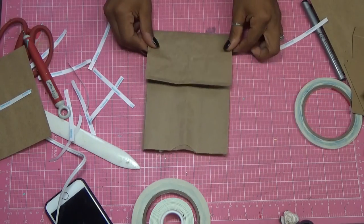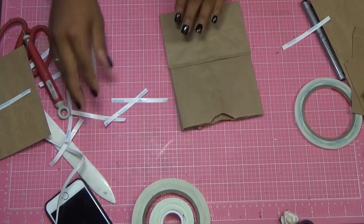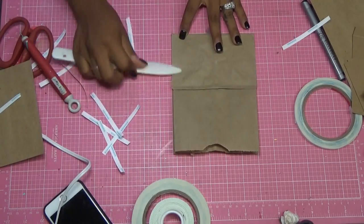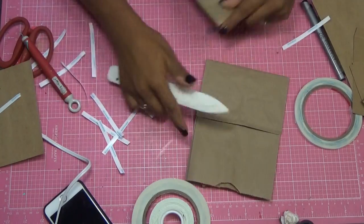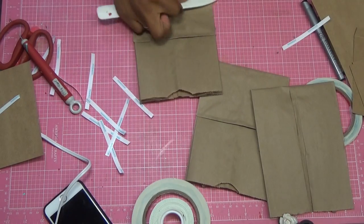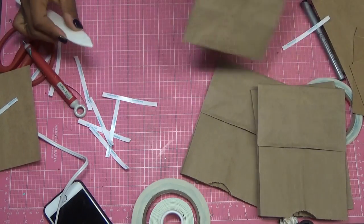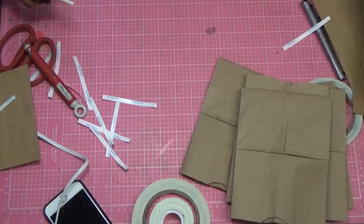Now that I have all my pockets set down where I want them, I'll just run my bone folder on it to make sure that it's adhered well.